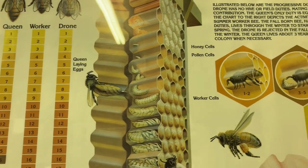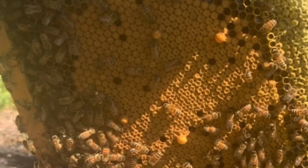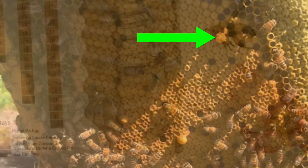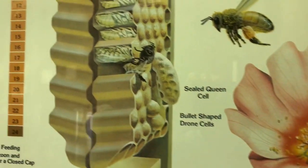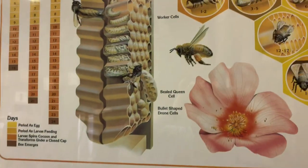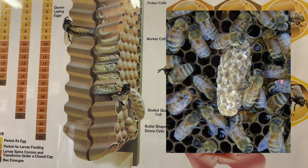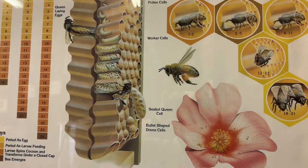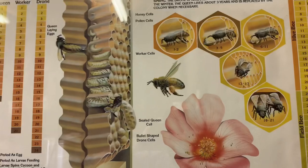You'll see the queen will lay an egg, it will mature, and a worker bee will be capped over in a flat capping. A drone will have a bullet-shaped capping. And naturally, if you have a queen cell, it will look more like a peanut or a piece that comes out. That's the interesting thing about honeycomb and the structure of honeycomb.